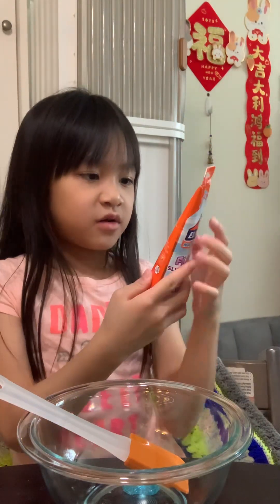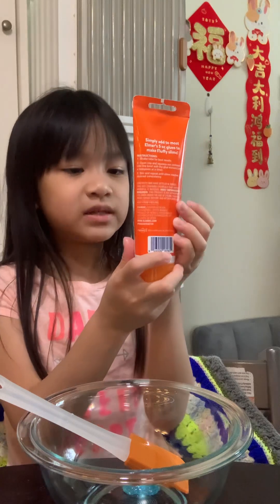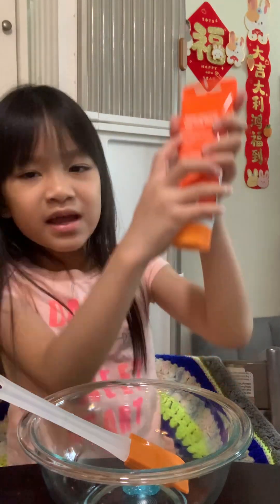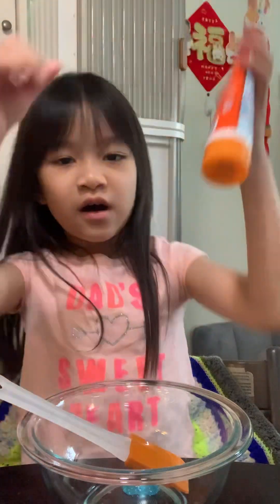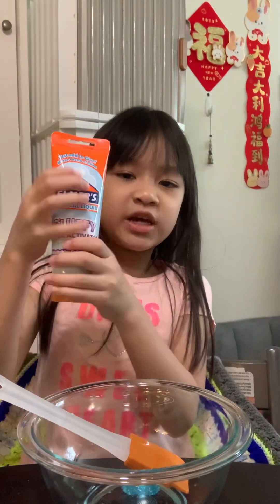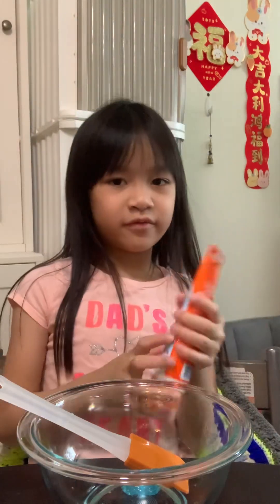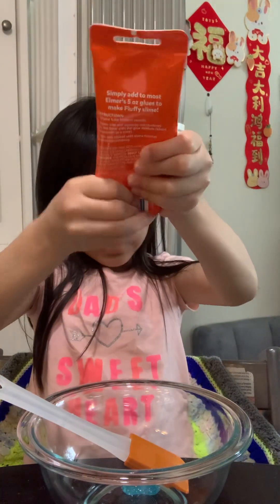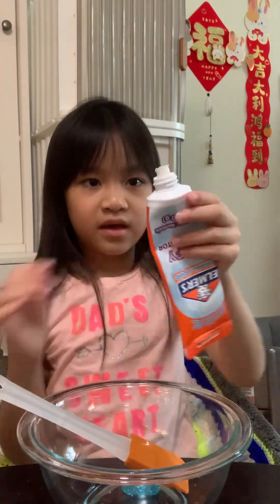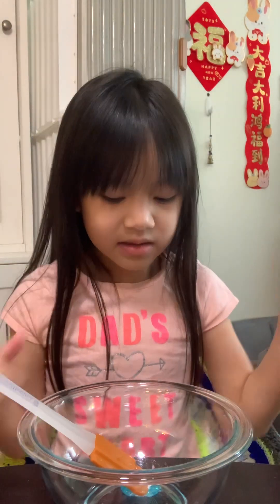Now you need to get your fluffy slime activator. On the back of the bottle there are instructions — it says shake it for best results. So we're going to shake it. Then we're going to open it and squeeze in a little bit.